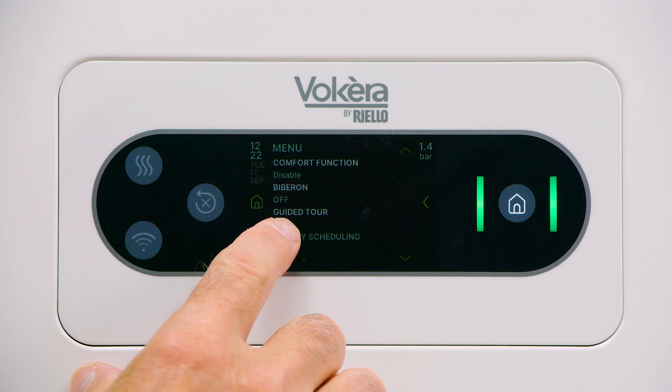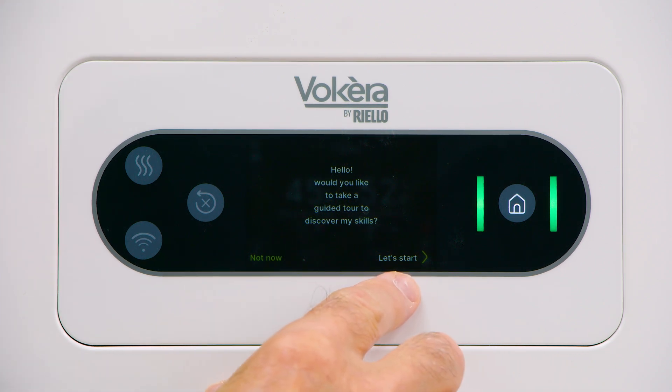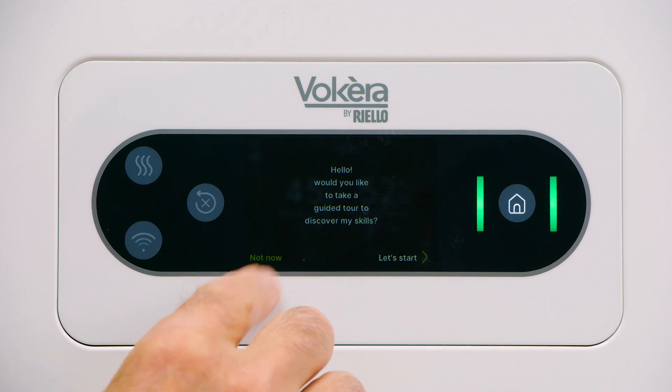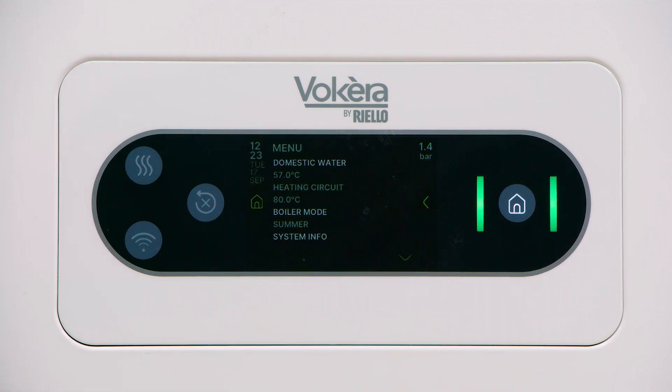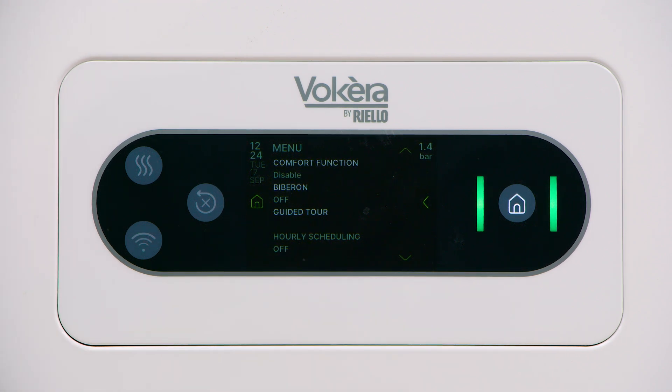There is a guided tour option built into the menu. Tap the icon and it will take you through 14 screens where you can refresh your memory on the functions and options for the display. Tap 'let's start' to go through the screens, or 'not now' to return to the previous screen. The next option is hourly scheduling. The boiler is delivered with that option disabled — it would need to be enabled first in the parameters, and if illuminated, you would have a time schedule to time the central heating system.